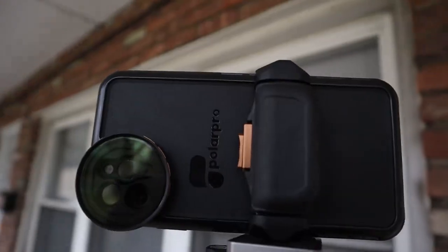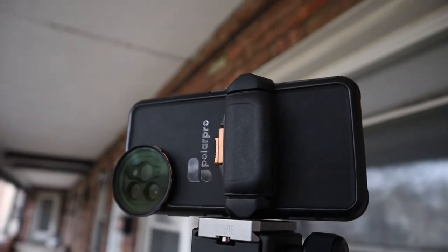They have something new coming out and announcing right now today — it's live — and it's their new mobile system. Polar Pro has made filters for smartphones before, basically kind of like a clip on top and a filter, but they never had their own actual kit and system. But now they do, and it's called the Light Chaser, Light Chaser Pro, for all the stuff I'm going to talk about in this video.